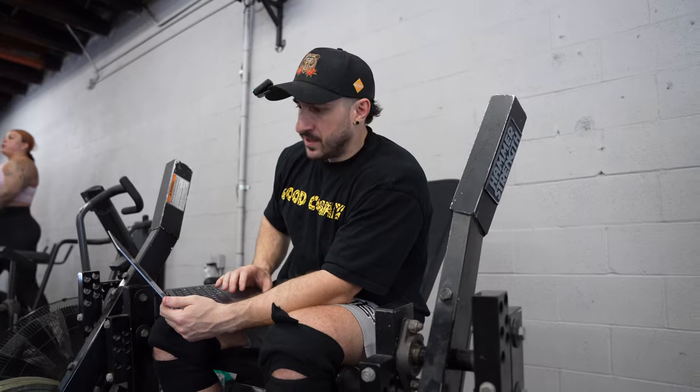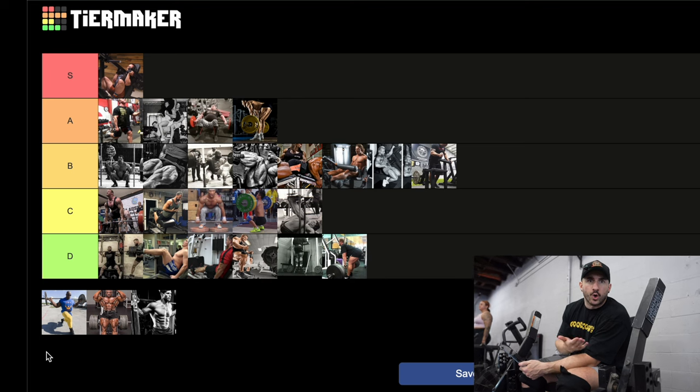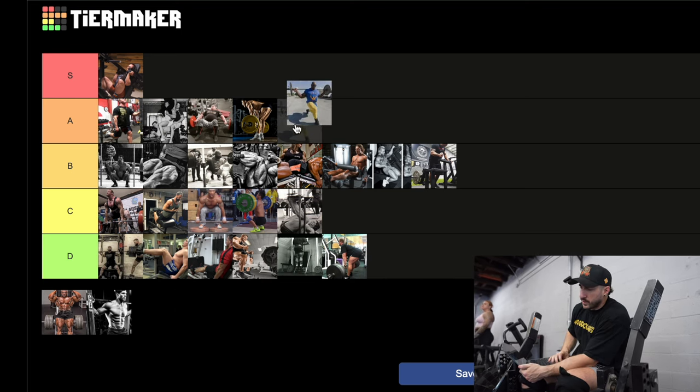Last but not least — the Ronnie Coleman barbell walking lunge, which he does with 225 in a parking garage, absolutely savage. I think the walking lunge is one of the most underrated and forgotten movements. Walking forward gives a little more hamstring and glute; walking backwards gives a little more quad depending on that shin angle. Great overall leg developer, really hard — and sometimes it's good to do difficult things. Throwing it in the bottom of A, right up there with the Bulgarian.